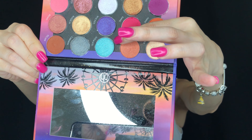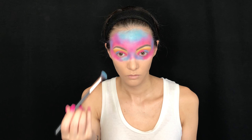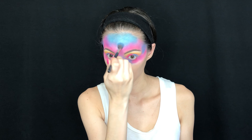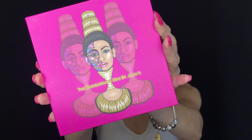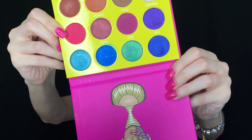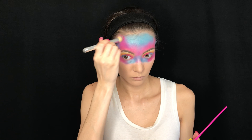Moving on to shimmer — first I take Ultimate in the BH Cosmetics palette and put it on top of the light blue Palooza shade just to make it more glittery, so my face isn't completely matte. Then I take the Masquerade palette by Juvia's Place and I'm taking the shade Bori, which is the hot pink glittery shade, and putting that wherever all the pinks lay to really glitterify this look.